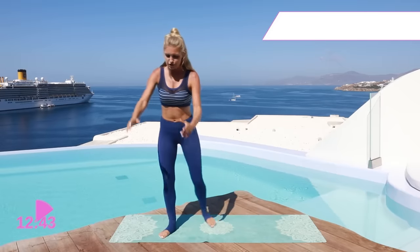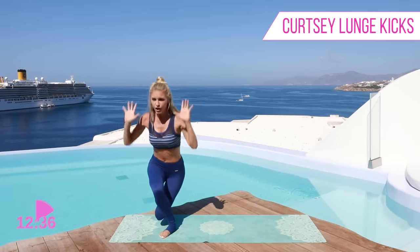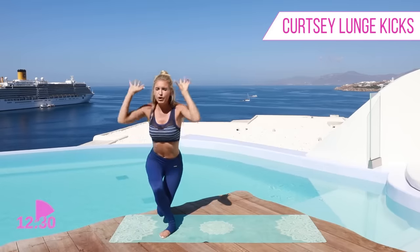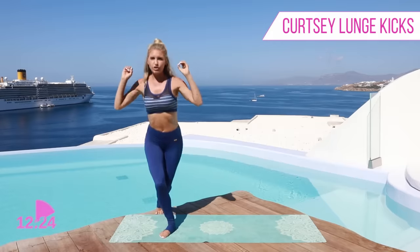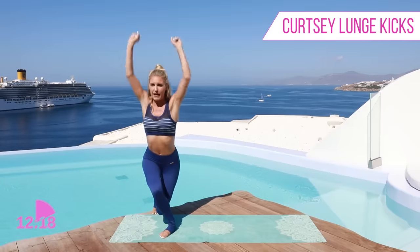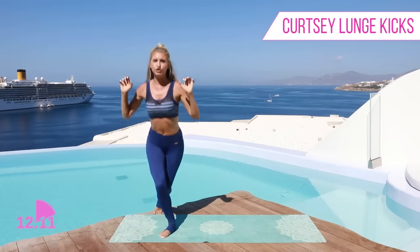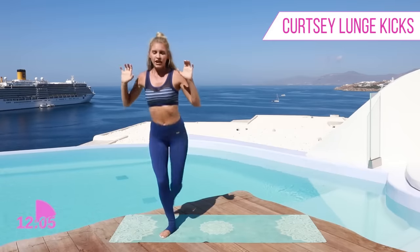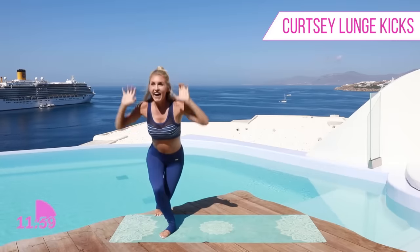We're gonna keep moving though. What I want you to do is a curtsy lunge — push those arms up to the top and kick out to the side. Take it back, push those arms up and then squeeze those glutes as you do that kick. The key here is when you push those arms up to the top you feel like you're using weights — and you can use weights if you want to. Adding in that weight is gonna increase that resistance. Let's go, pick up the pace. Use that core strength as well. We've got three, two, and one.